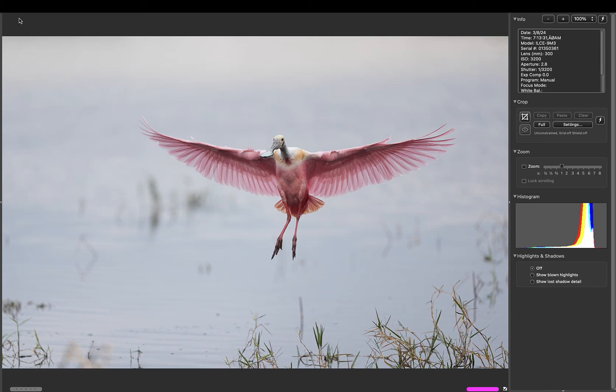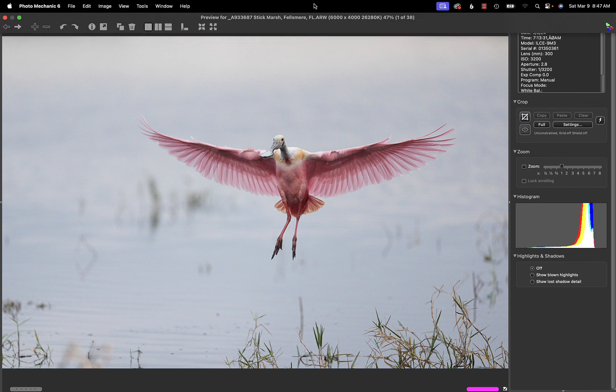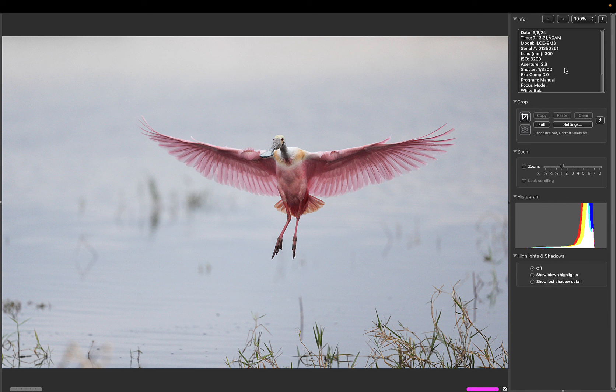Well, howdy! I am Arthur Morris, and one thing is for sure: I can teach you to make better pictures of birds. I'm here today to share some real-life spoonbill images that I created yesterday with the Sony 300mm f/2.8 lens and the amazing Sony a9 III — which I really didn't want to like. Anyway, you can see all of these were created at ISO 3200.